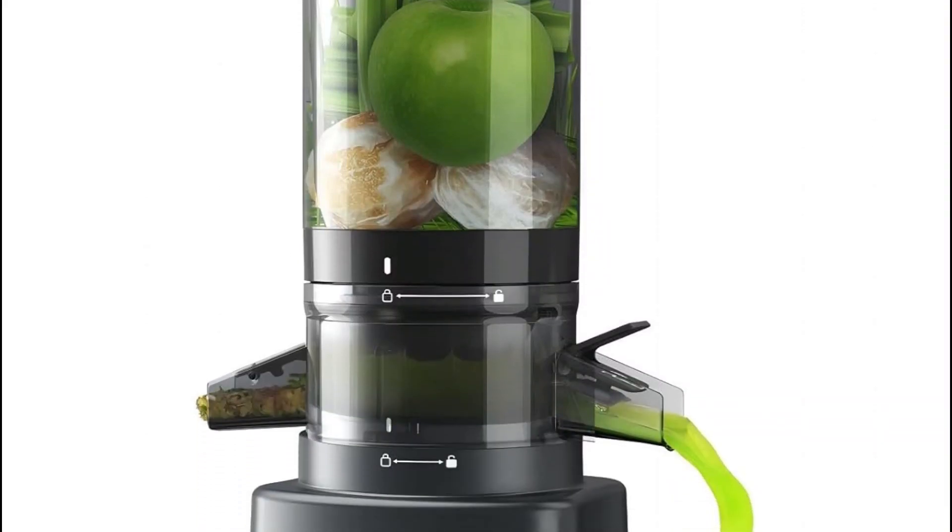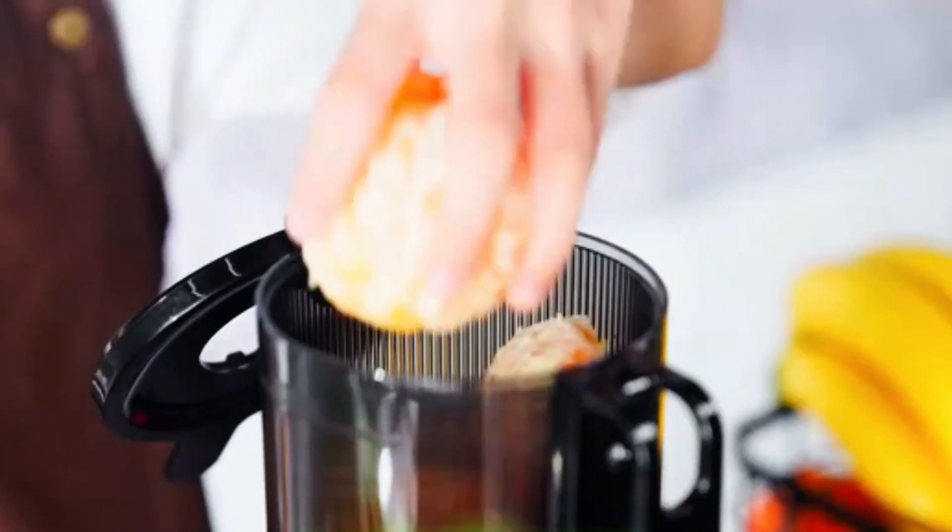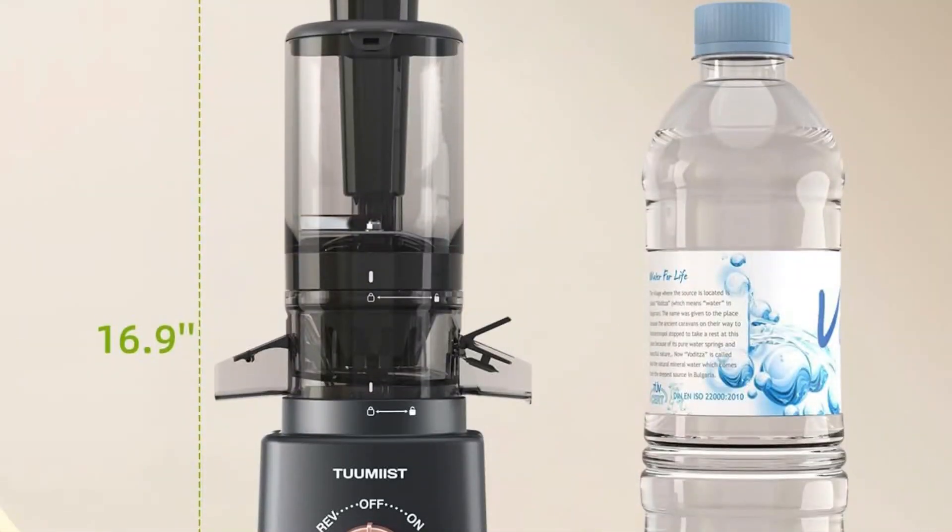The Tuumist cold-pressed juicer in Gun Gray stands out with its impressive four-and-a-half-inch extra-large feed chute, allowing users to juice whole fruits and vegetables without the need for pre-cutting.